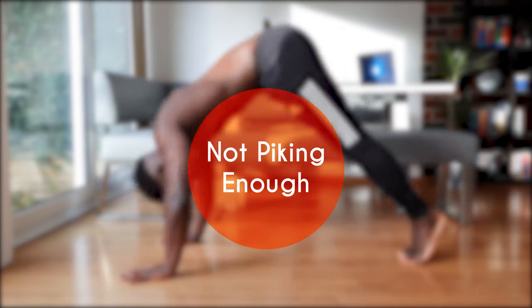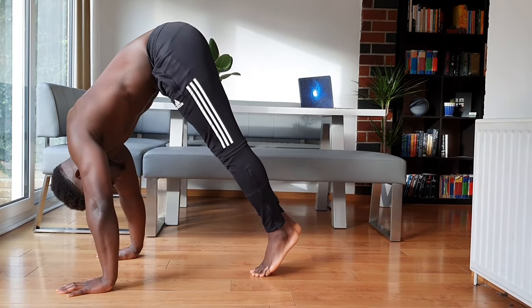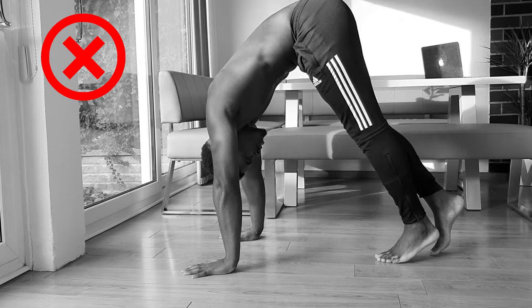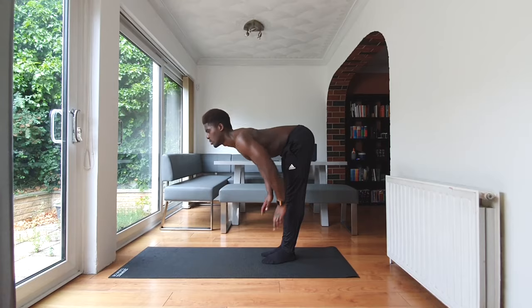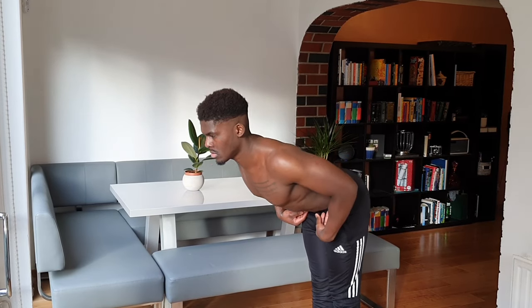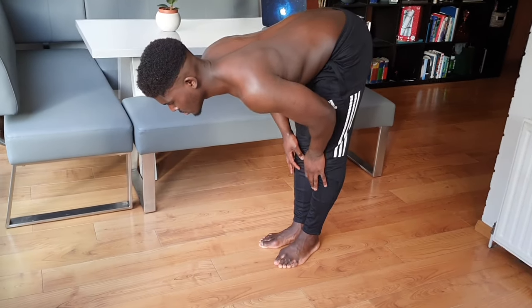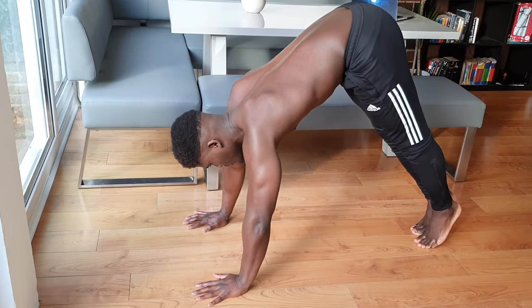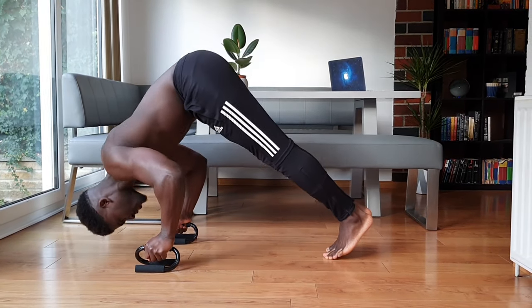The pike push-up isn't the easiest movement to get right, so let's go through some common do's and don'ts. The first is not piking enough. Pike mobility — being able to fold forward and get the hips really high — is what makes the pike push-up so taxing on the delts. Not piking enough shifts the demands lower down the chain and more towards the chest. I'd advise working your pike to a table-topped L-shape. If you struggle, you can elevate your hands to help decrease how far you need to fold forward.